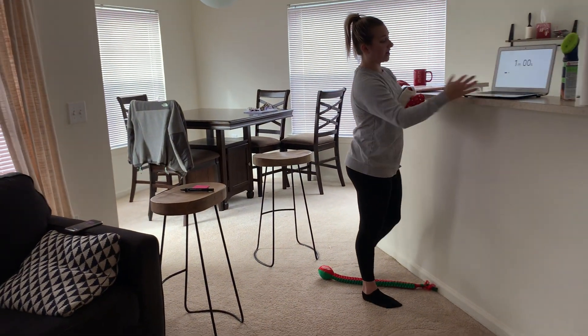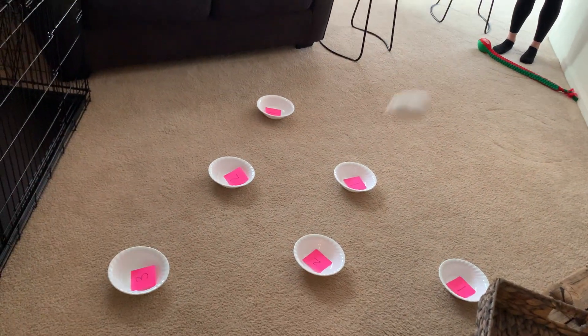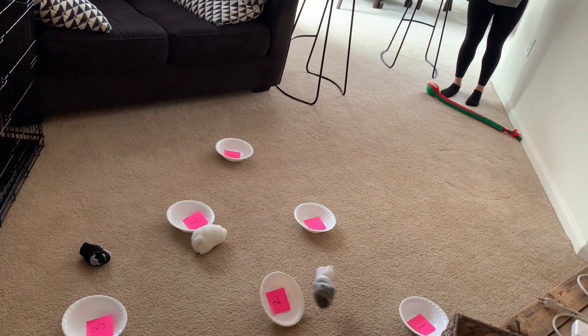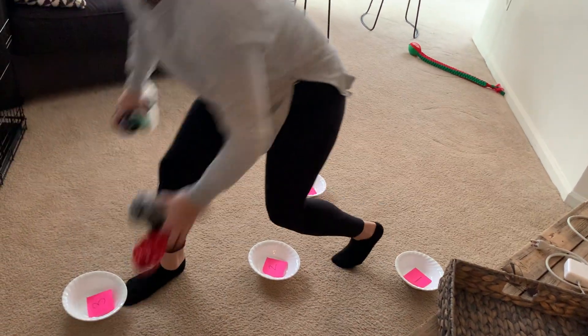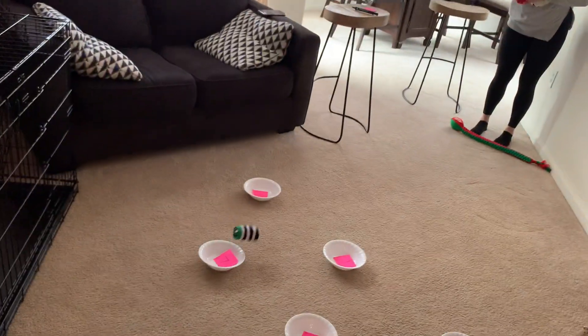Let's see how many I can get — here we go. I'm going for the three. Nope. This is a lot harder than it looks. I didn't score any points, so I've got to hustle, grab all the socks, and go back behind my line. I have 42 seconds left.